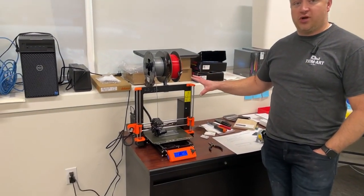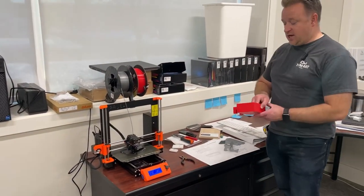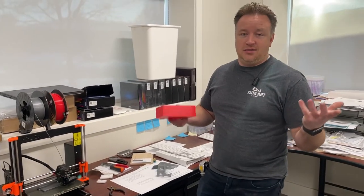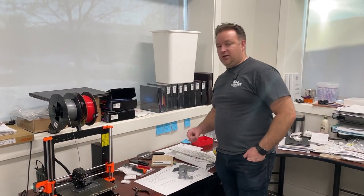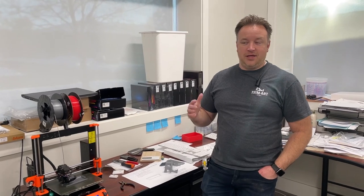For me, the 3D printer is lean — we do lots of stuff with it. We print trays that hold tools, different things like that. There are so many ideas you can come up with. We also had a little clip on our refrigerator break, so the door wouldn't shut all the way — it'd pop open. We just printed one, installed it, and it was fixed.